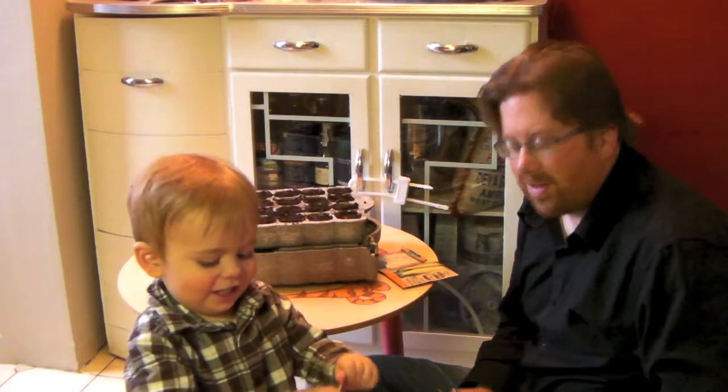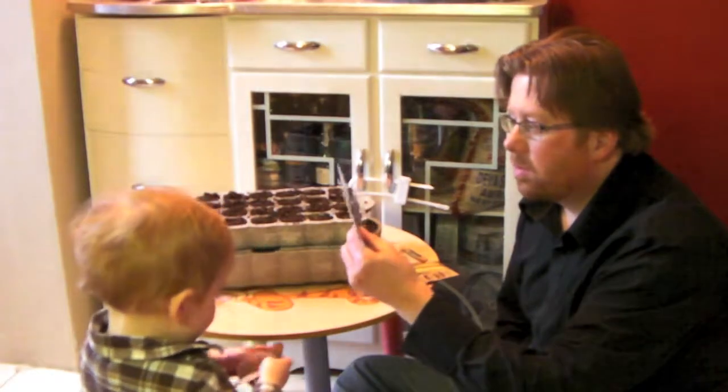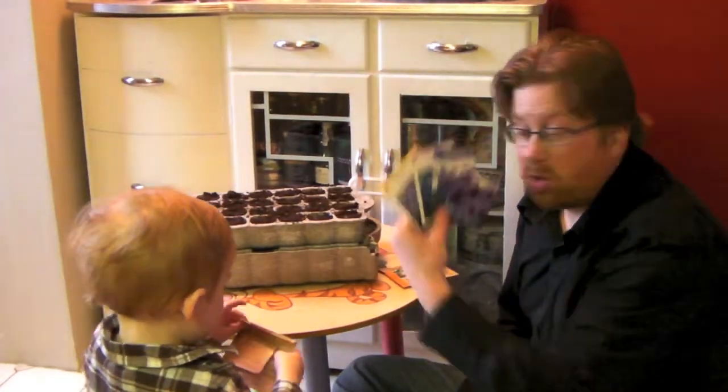And then we've got this one. Show the camera — hold it way up high. Say tomatoes. What is this? Corn. Tomatoes. Yes. And we're going to do four flowers.